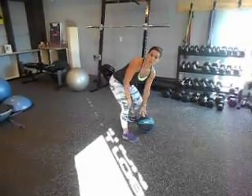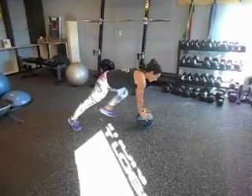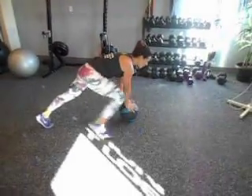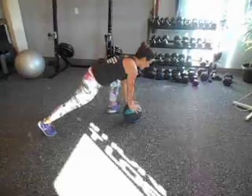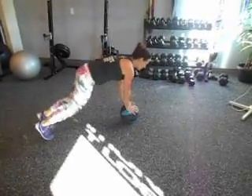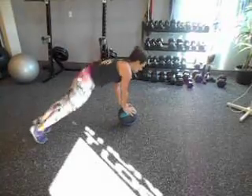Next one is going to be medicine ball pipes. We're going to start here. If you're just starting off, you're just going to walk one leg in — start up like a mountain climber. If you've been doing this a while, you're going to jump in and back.